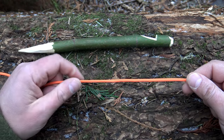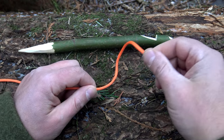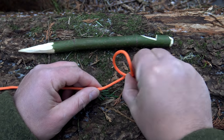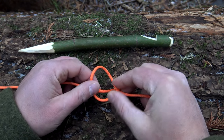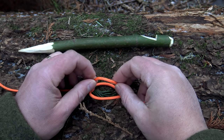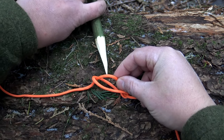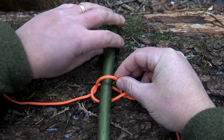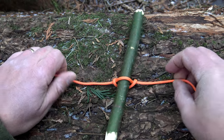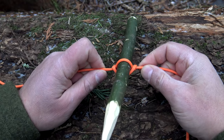The first thing we want to do is go ahead and tie the Marlin Spike hitch. To do that, take my right hand, I'm just going to rotate it over, just like that, and you form a loop. Now take that loop and lay it on top of your cordage, reach inside, and pull it up, just like that. Grab your spike or toggle, slide it in, and pull both ends tight. Just like that.